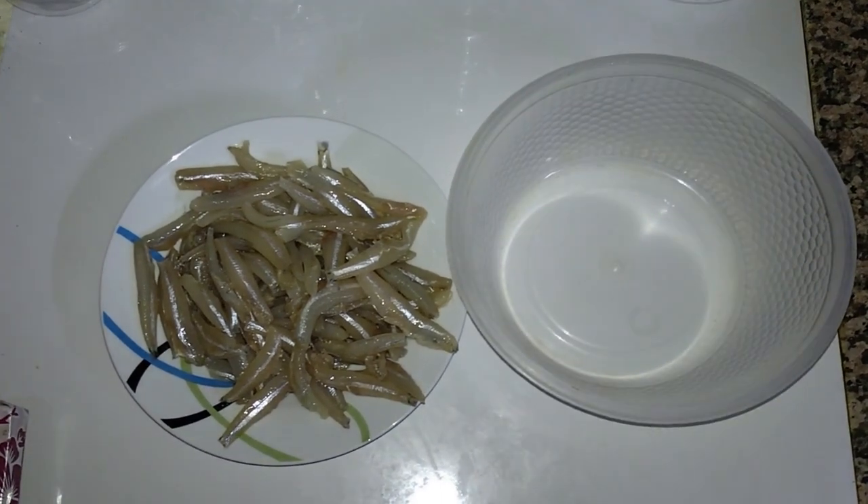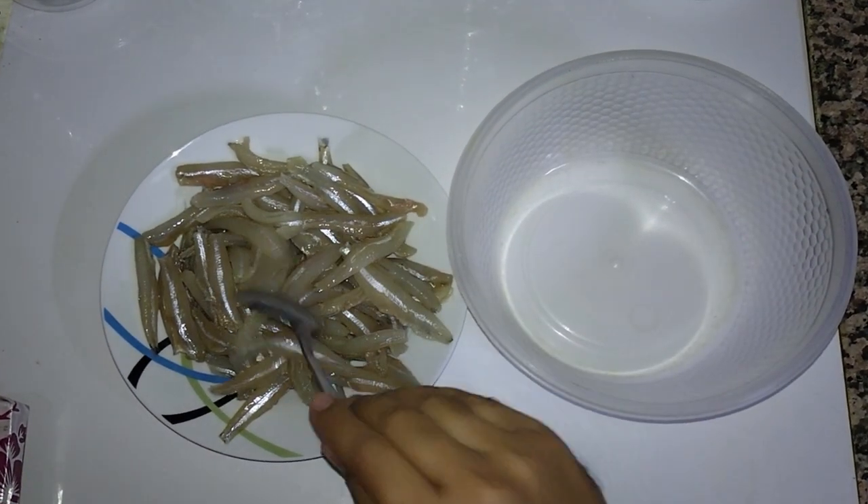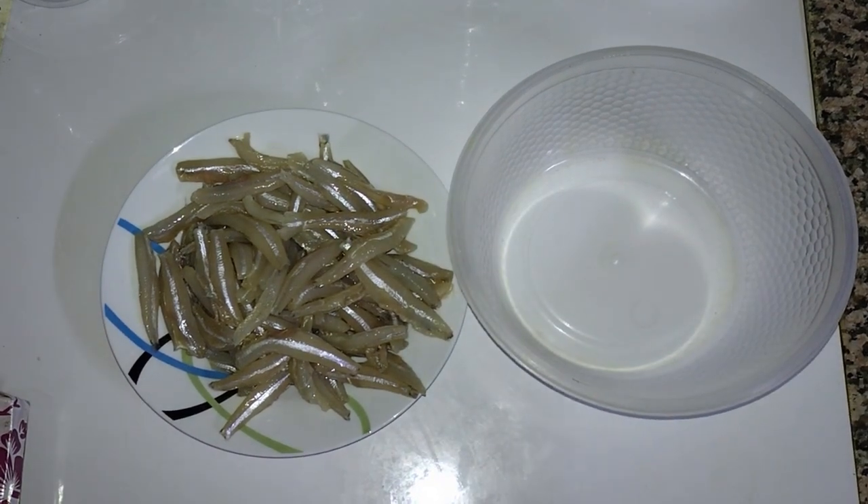Hello friends! Today we will make a crispy fried fish. I have small white fish, so let's start.